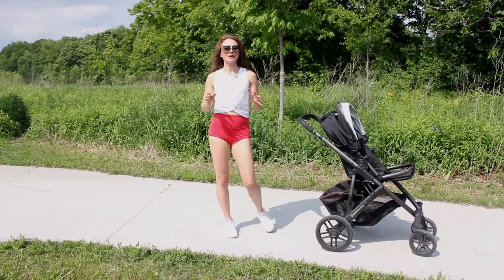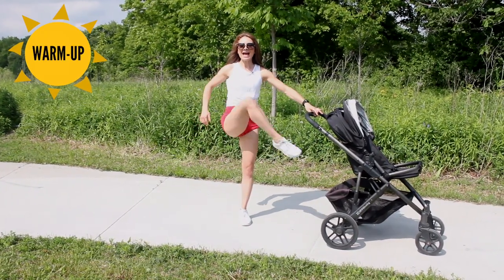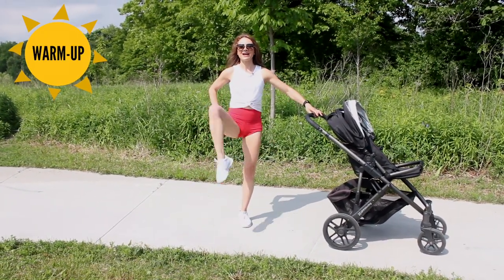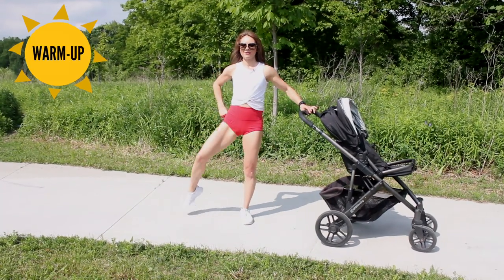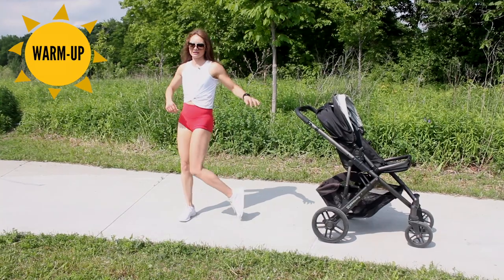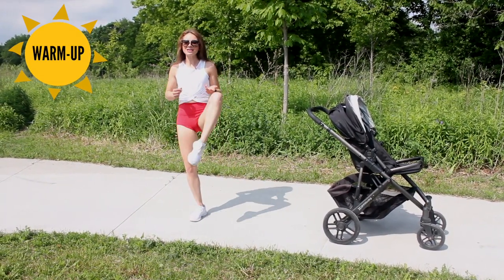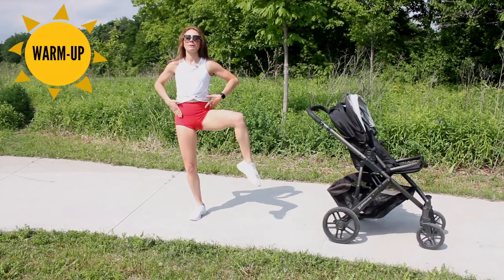Hey moms! Let's get into this workout. We're just going to do a quick warm-up — we're going to bring our knee in and open up five times on each side. We're going to be doing some squatting, some lunging, lots of walking, so we want to warm up our hip flexors.